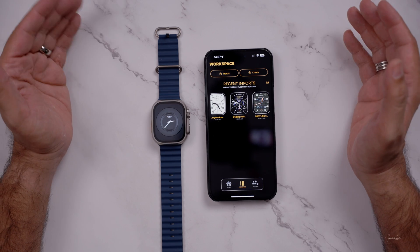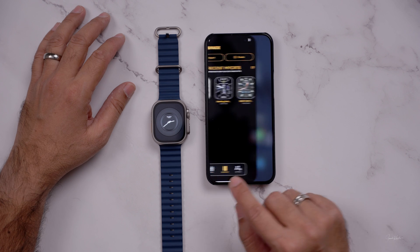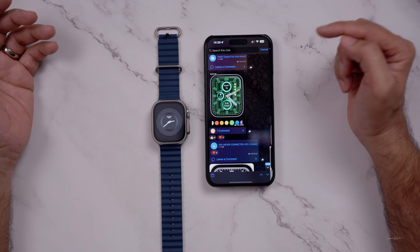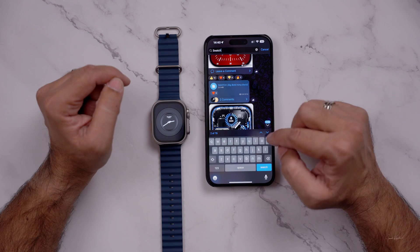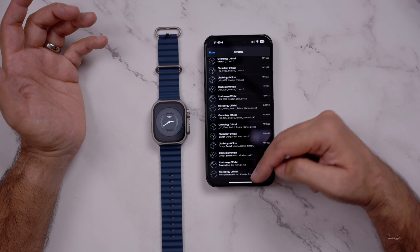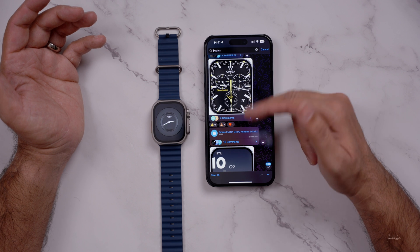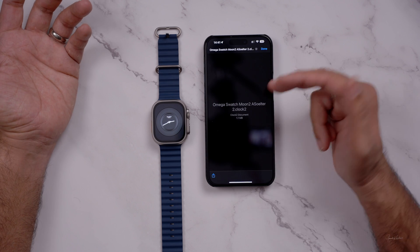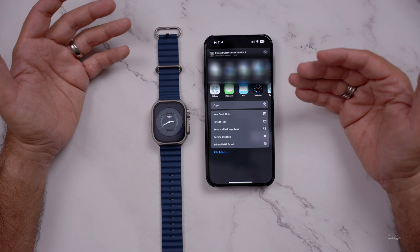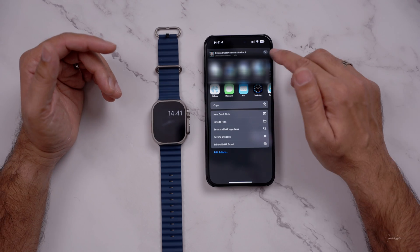So how do you find these famous watch faces without scrolling through everything? It's very simple. Go to the Clockology chat, click the Clockology official banner, then click More, and from here you can search — for example, type 'swatch' and you can see '2 of 79' results. Just keep scrolling and when you see any name that appeals to you, press it. It takes you directly to that watch face — the name is in the middle and the preview is above it. This one is an Omega Swatch. You can go to Share and instead of installing it right away, just save it to your Files in any folder you want, and import it later.